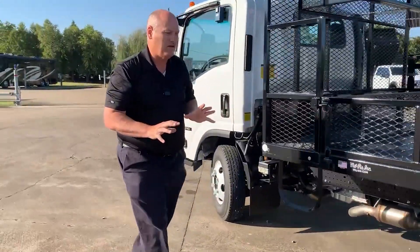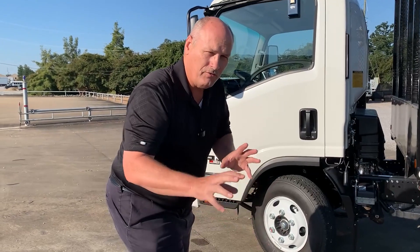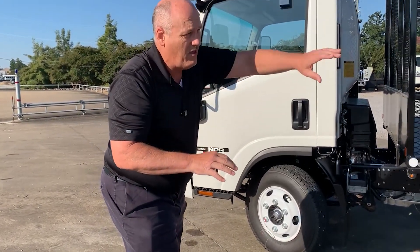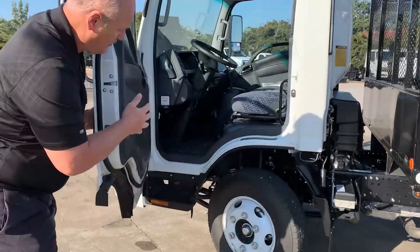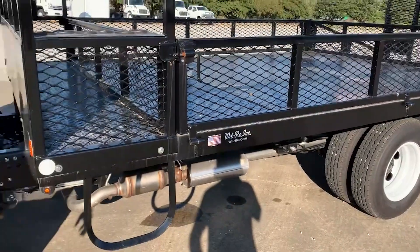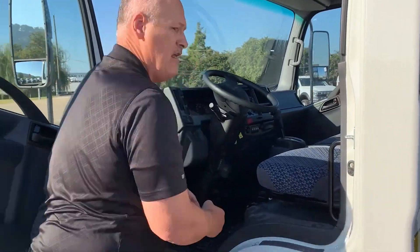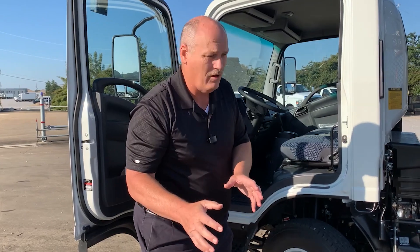This is the 12,000-pound GVW with the 16-inch tires. This gets you closest to the ground when you're doing your lawn care maintenance for ease of entry and egress, both for your mowers and easy entry into the cab. Front axle is a 6,800-pound front axle; rear axle is a 12,000-pound axle load. The Isuzu gives you some loaded cushions for added safety on the road.